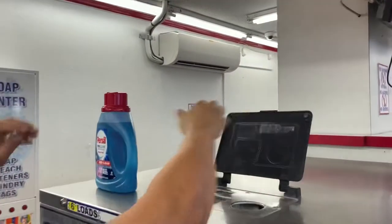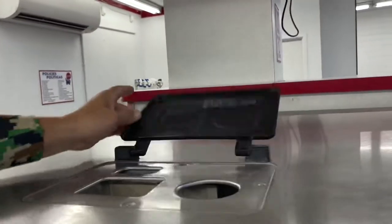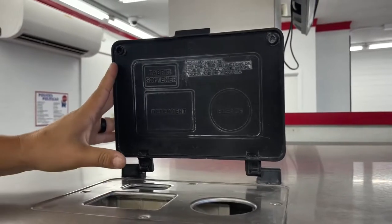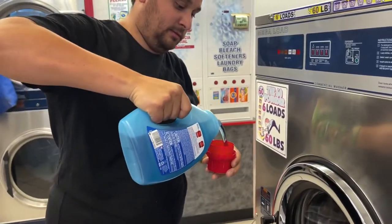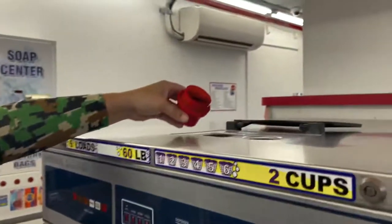Once you are ready for detergent, keep in mind that every single laundromat is different and you put the detergent in a different place every single time. They do always have a diagram or some way to let you know, but just make sure that you read it before you pour.